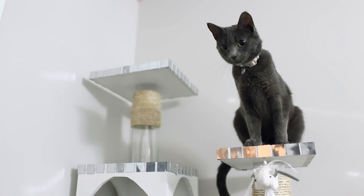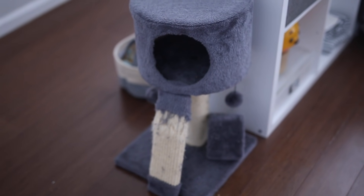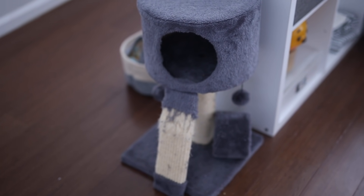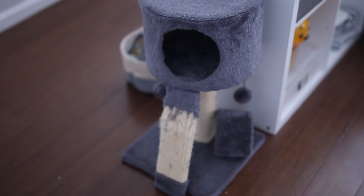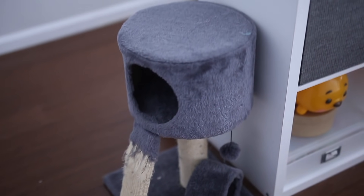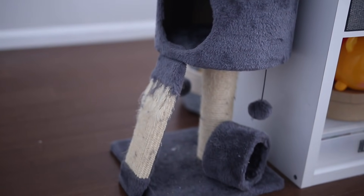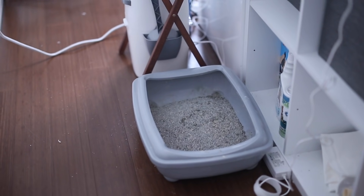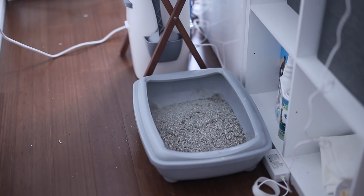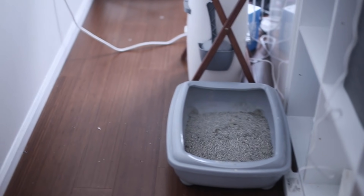Without further ado, let's get started. I just wanted to show you guys the current setup that she has — this is her cat tree that she had when she was a little tiny kitten. She doesn't go in there anymore; she still scratches on the scratching post but that's about it. And this is the current litter box setup — it's just pretty much out there, so there's litter all over the floor around it.